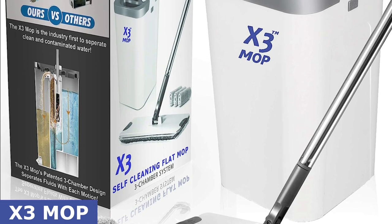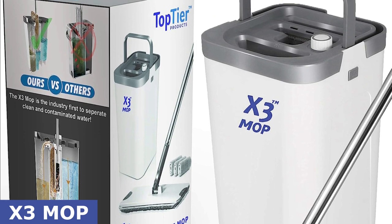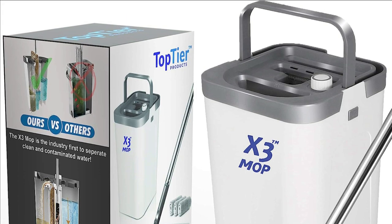Thank you for joining us today. Don't forget to hit that like button and subscribe for more awesome product reviews. Until next time, happy cleaning with the X3 Mop.